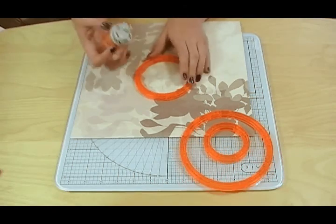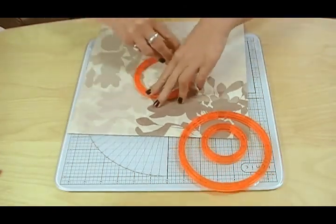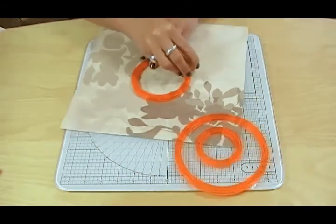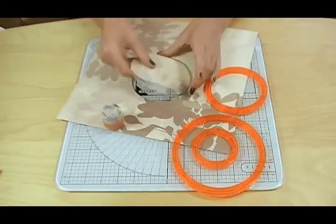Pop those down and hold, then use the blade and move around. Remove your shape.